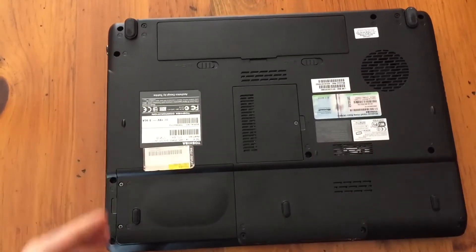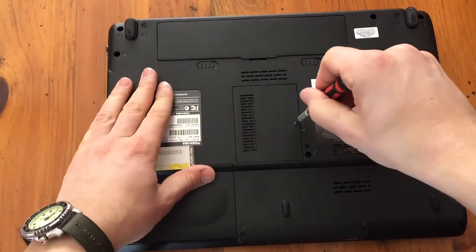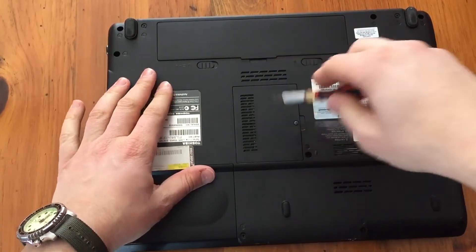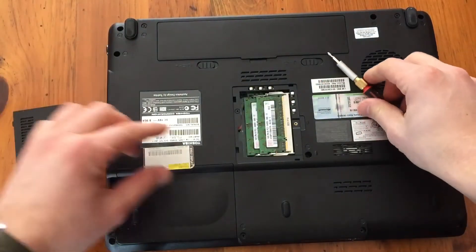Turn it over and go to the back, and there's a little thing right here with a screw — Phillips screwdriver. Pop that out, and there's the RAM. Real easy.